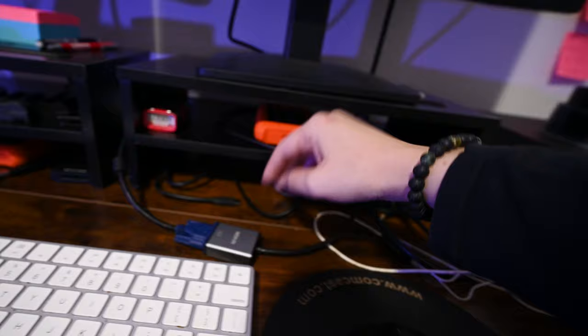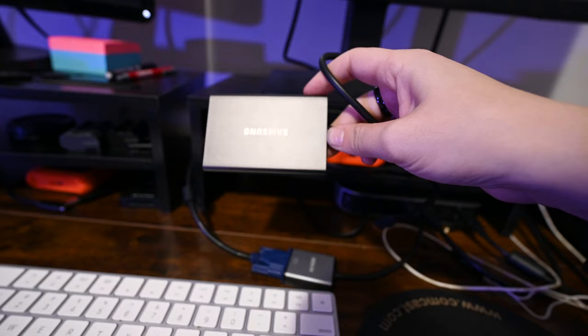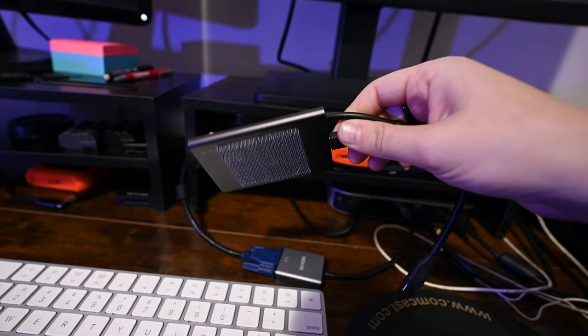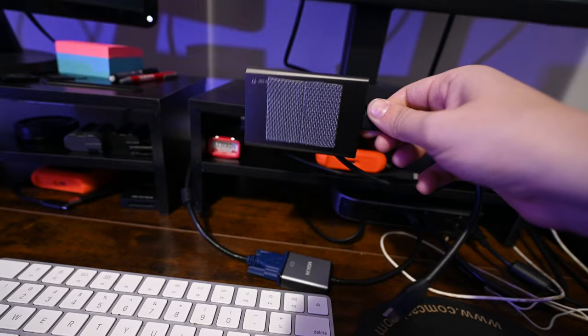This is a new thing — the Samsung T7 hard drive, or rather SSD. I got this because it's super fast, and it was also on sale at Best Buy — I got it for like $70 off. It's the main drive I use because it's just so small and portable.